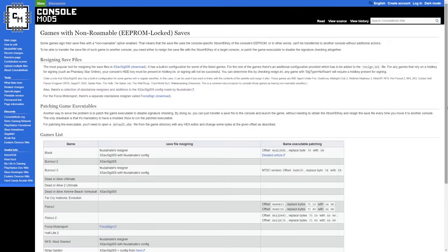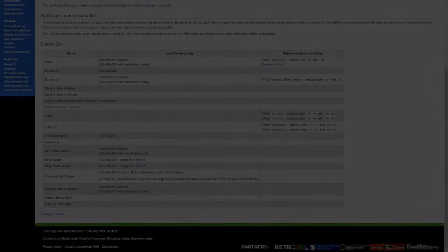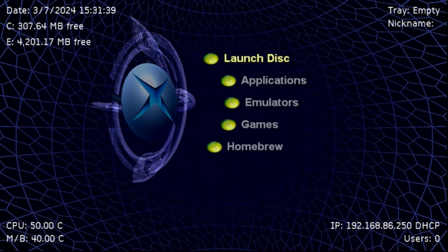A final concern involves specific games with non-roamable or EPROM-locked saves. These saves cannot be transferred to another console without third-party tools, and that also includes changing the hard drive key on your console — it's essentially treated as a new system. There's a great reference for this on the Console Mods wiki with a specific list of games, including Black, Burnout 2 and 3, a few Dead or Alive games, Forza Motorsport, Phantasy Star Online, and Project Gotham Racing 2. Check this list — if you play any of these games, their saves will be broken and require additional steps to reassign to your new key.